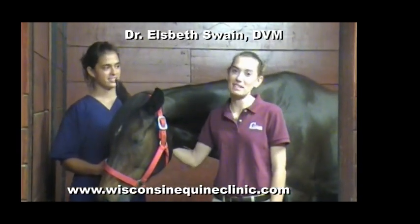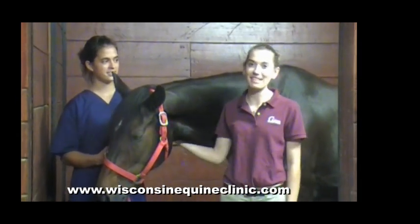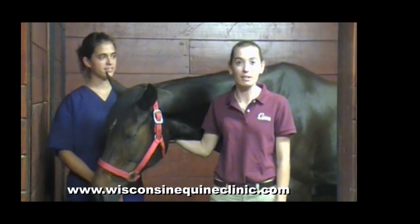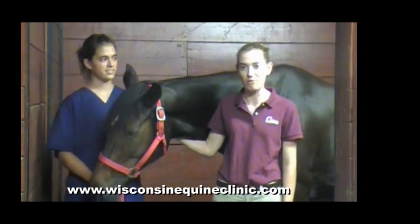As Dr. Bourne said, my name is Dr. Elizabeth Swain. I'm one of the veterinarians at the Wisconsin Equine Clinic and Hospital, and I'm here today to help demonstrate how to apply a hoof bandage to your horse.